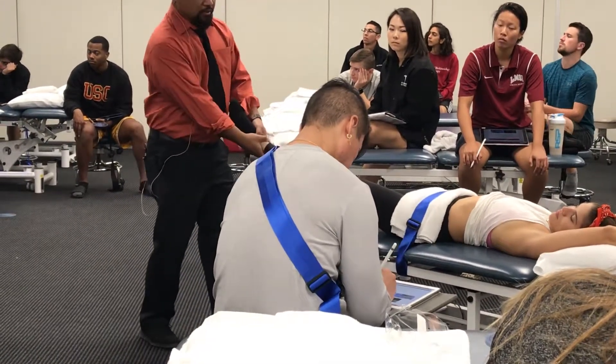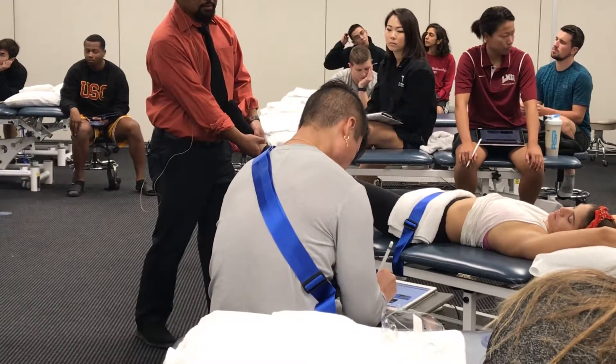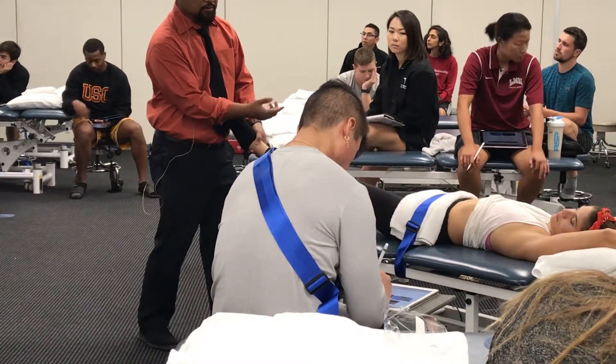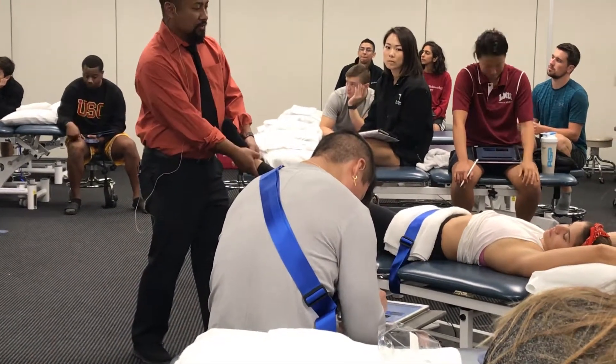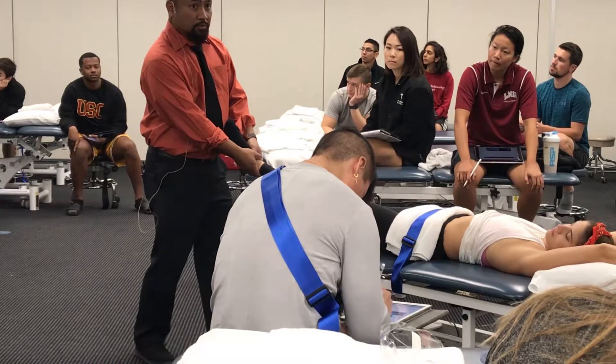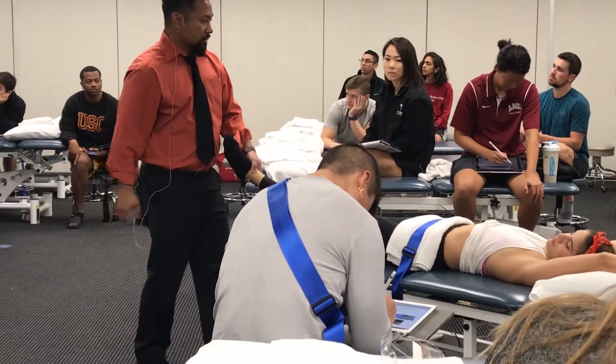Once I hit that end range, I slowly return to get another assessment. I'm looking at two things: the quantitative motion and the qualitative — the end feel at the end, and then the symptoms. That's position one.